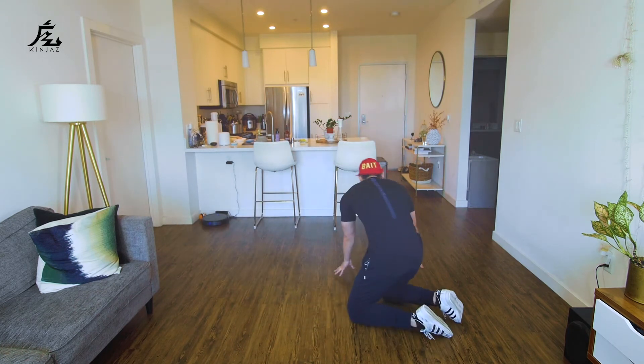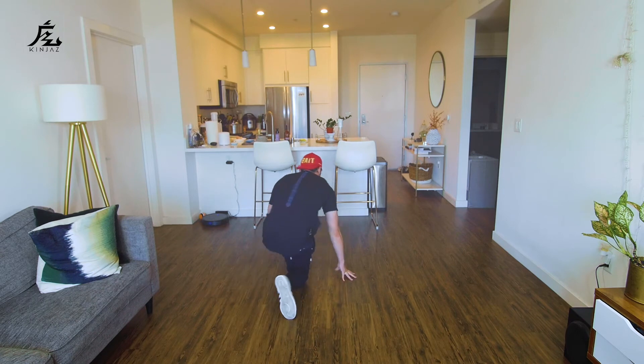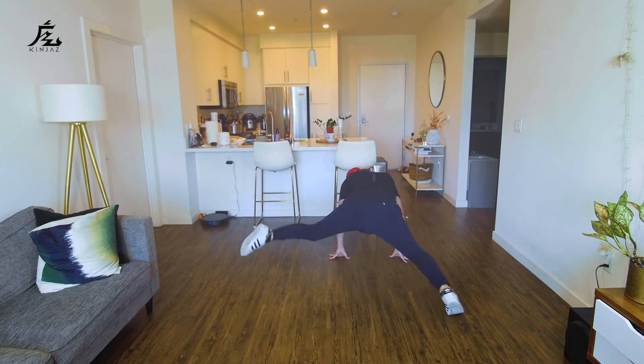Alright, so let's try that again — I'm going to face the back so we get a different angle. Here we go: kick, down, around, front, back, and swivel, kick, back, around, front, back, and swivel, kick.